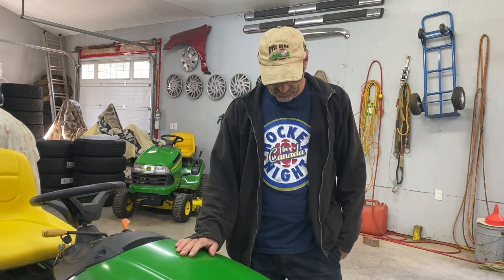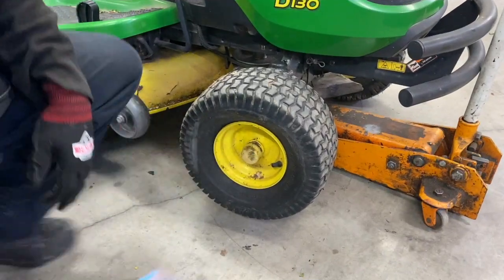Welcome back to the channel. Today I'm going to show you how to fix a flat tire on a John Deere tractor. The front one's leaking here in the front. All right, take this cap off.